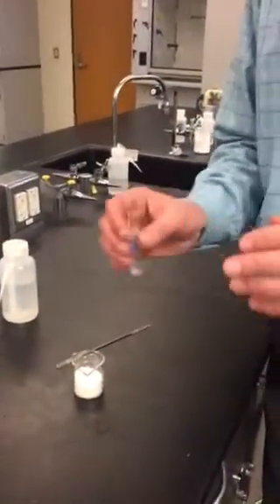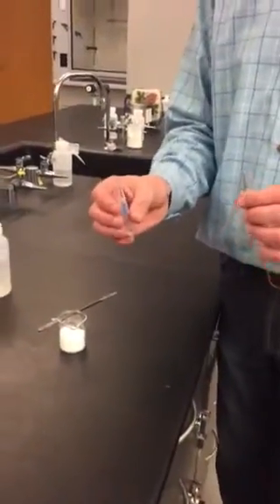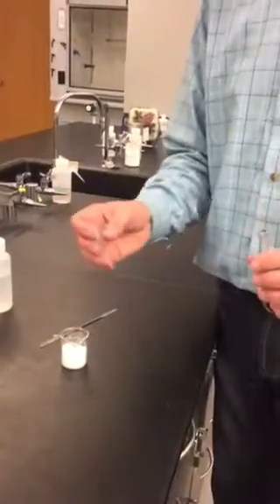Then you'll do two more experiments using the little test tubes, mixing together chemicals and looking for evidence of chemical change: the evolution of heat and/or light, dramatic unexpected color change, production of a gas, or the formation of a solid precipitate from aqueous solutions. Good luck! We'll see you next time.